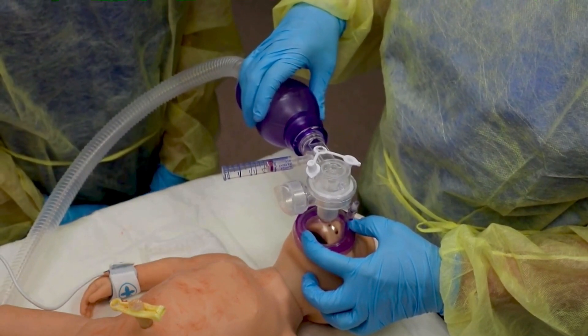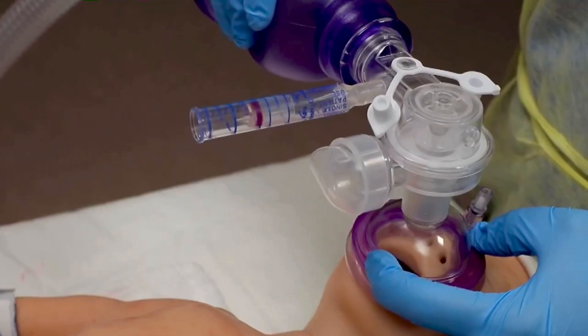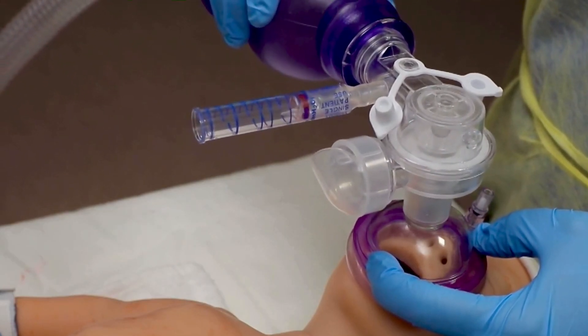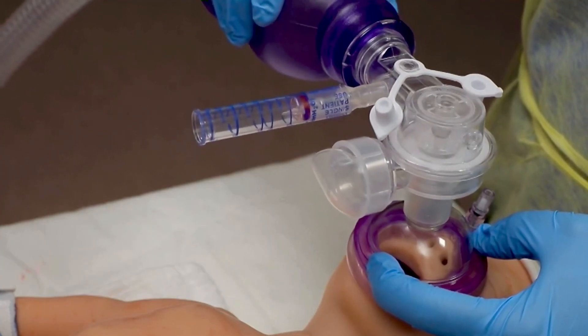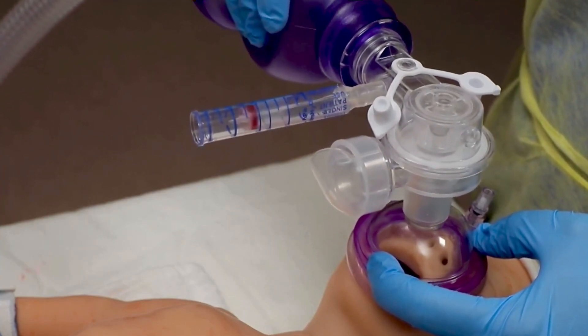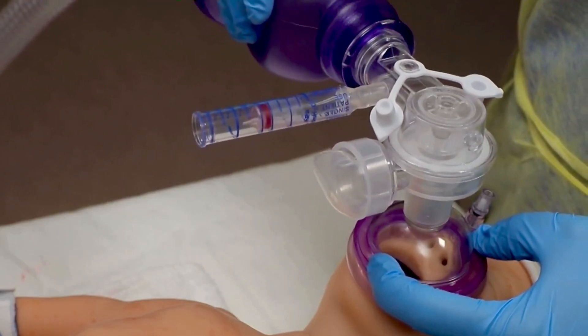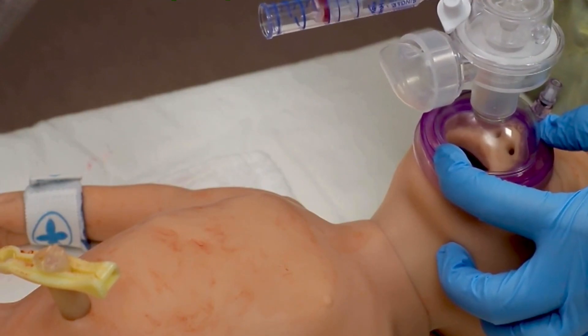Breathe 2-3, breathe 2-3. Start with a positive inspiratory pressure of 20 to 25 centimeters water. Full-term babies may require up to 30 to 40 centimeters water for their first few breaths to inflate the lungs, then need less pressure to maintain chest movement. You should see a gentle rise and fall of the chest, not very deep breaths.